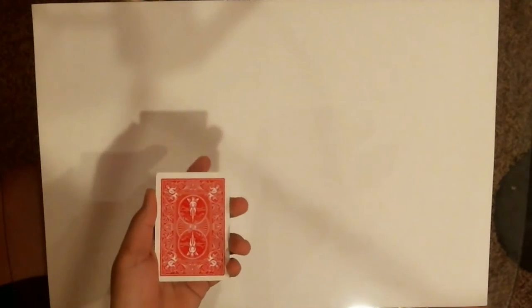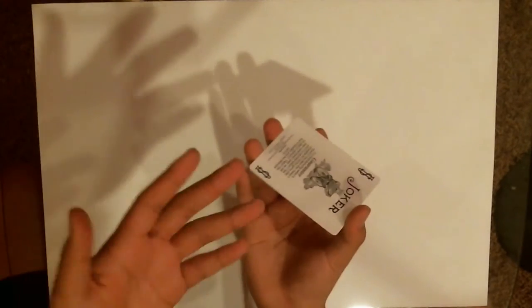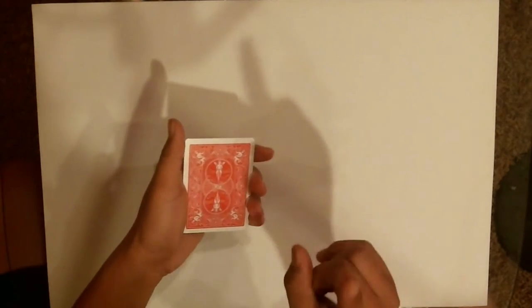So you ask them where's the ace. If they say the bottom, go ahead and show it — they're wrong, it's a joker. If they say the middle or the top, you still show the bottom either way. If they say middle, say 'you're right, it's not the bottom' and then you're going to show the top card as a joker too.